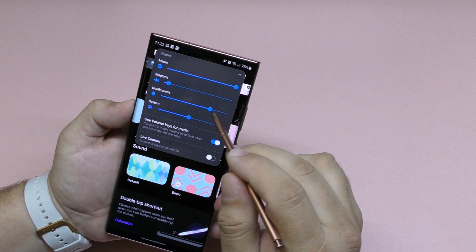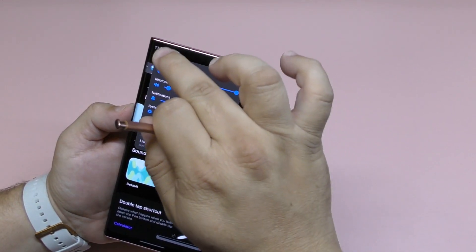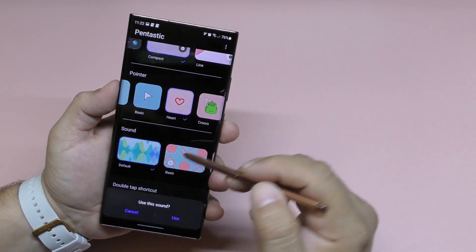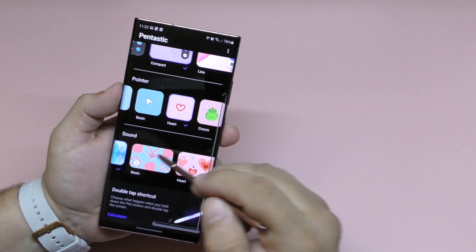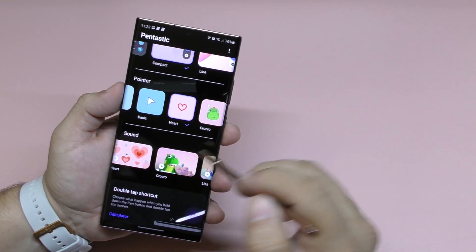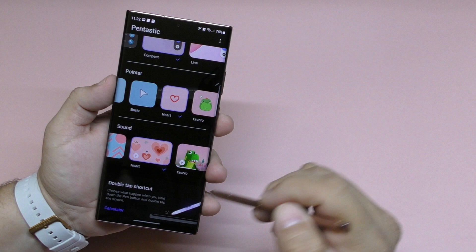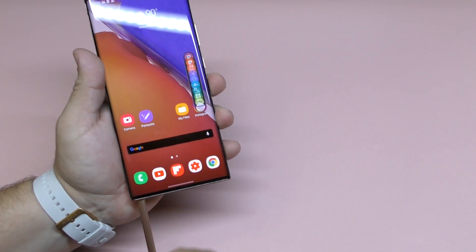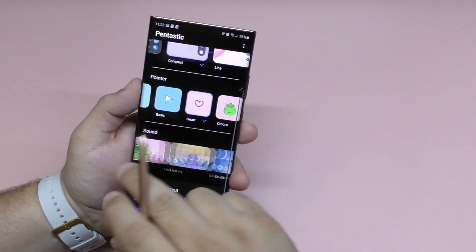Here are the sounds. Let me turn the volume up as loud as possible — I'll turn media and notification volume all the way up just so we can hear it clearly. The default doesn't really do anything. There's a 'basic' option, and there's the 'heart' sound which I really like the way it sounds. Let's go ahead and choose this one, click 'Use' — there we go, put it in, take it out. That's really cool.